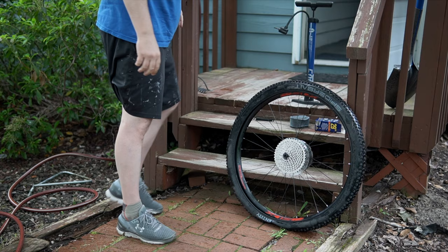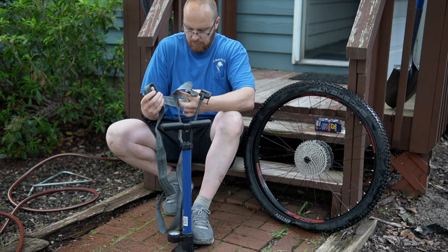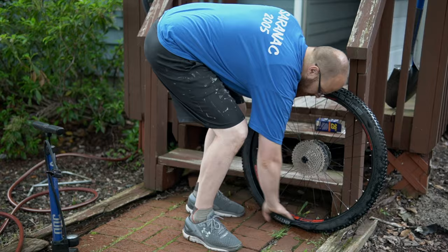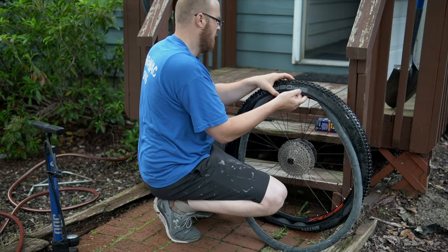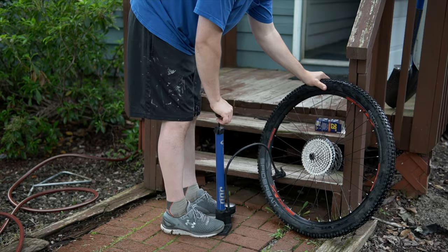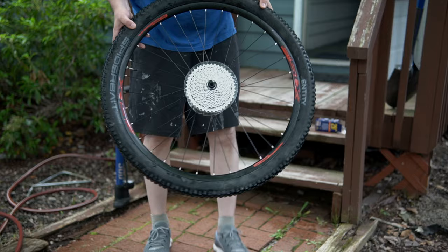Next, you just put the tube back in. I always like to inflate it a little bit first so it's got a little bit of structure to it — it makes it much easier to get into the tire. Always run your hand inside the tire to make sure there's nothing in there that might pop the tube — be careful in case there's a nail; probably better off using a glove. Then you just shove it in there, pop the tire back on, work it around using those tools to wedge it on, and pump her back up.